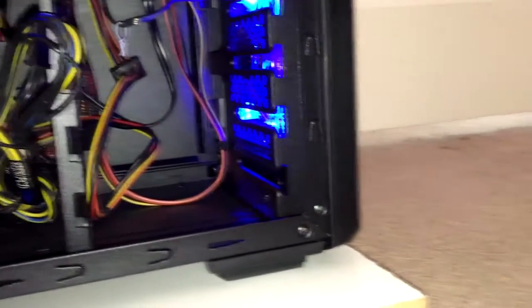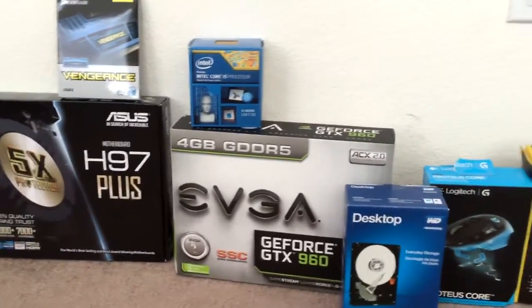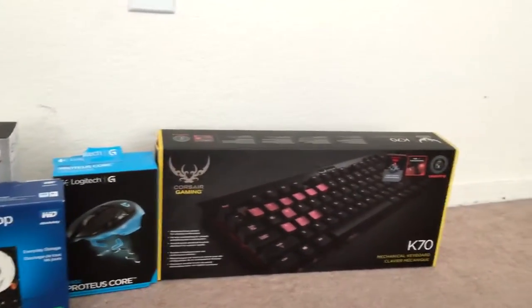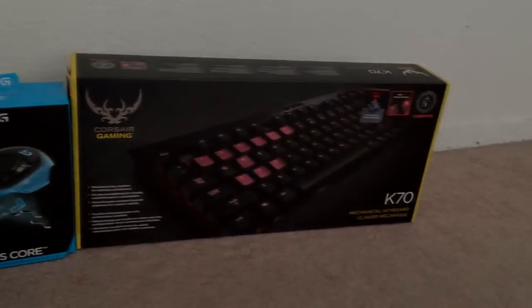Well, that is my setup guys for now. Things do change all the time so I will keep you posted. I appreciate you guys watching — please like, comment, and subscribe for more. I will definitely try to put all the links in the description to everything I have so you can take a look. Thank you guys, peace!